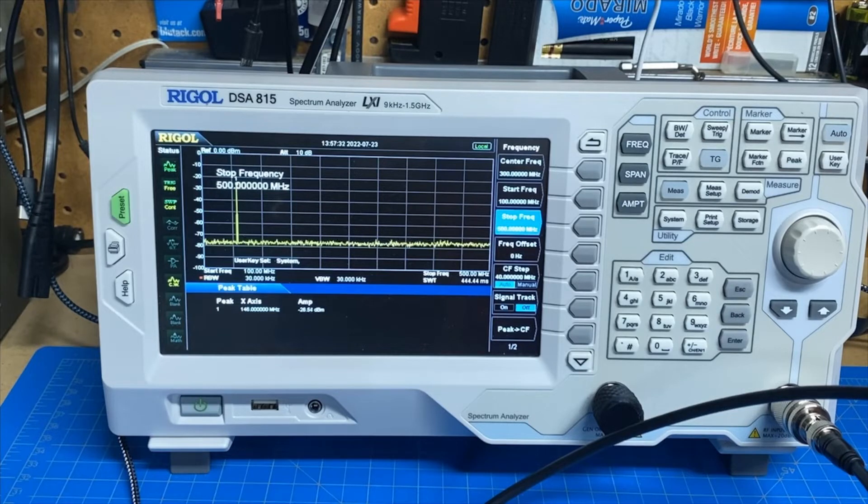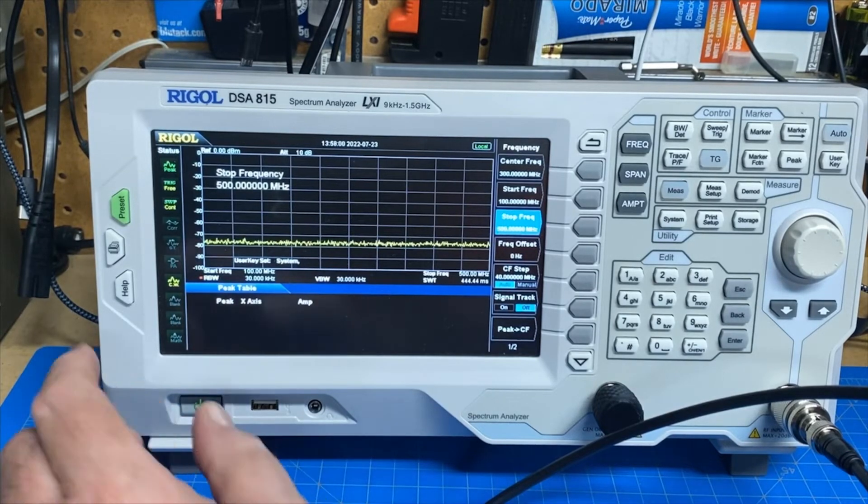Let's switch over to UHF and see what it looks like. An important thing to notice when you do tests like these: you need to turn the power on the radio down, because transmitting too close to this camera — which is an iPhone — with the radio causes the app to reset, which is kind of weird. Works fine on low power; doesn't like high power real close to the camera.